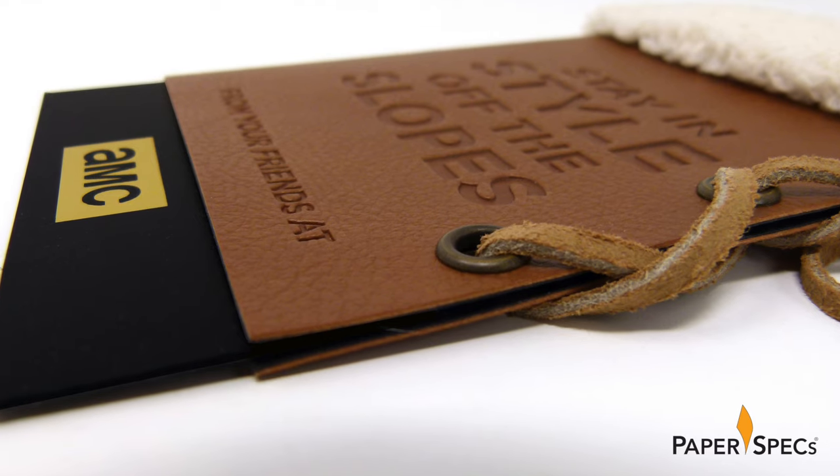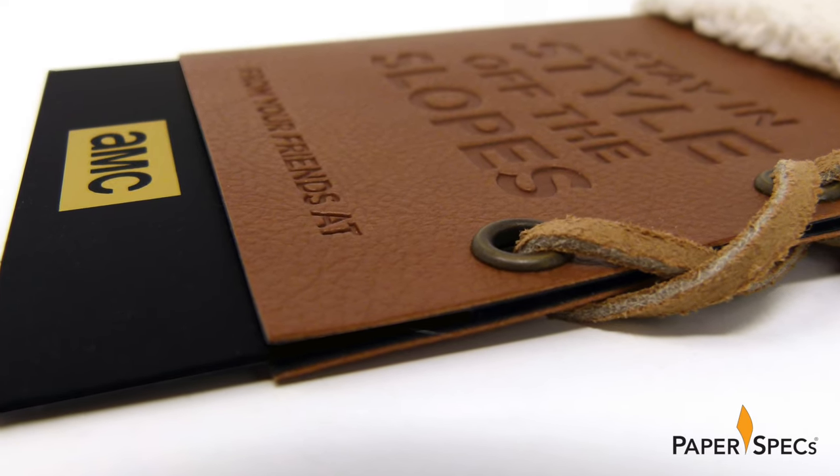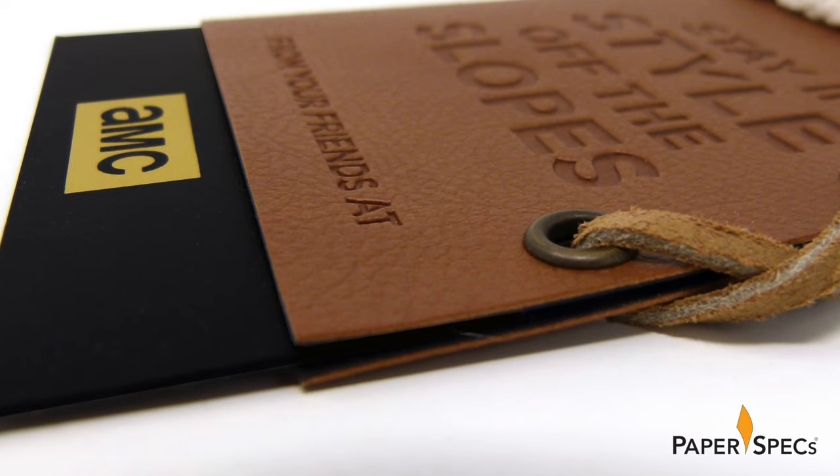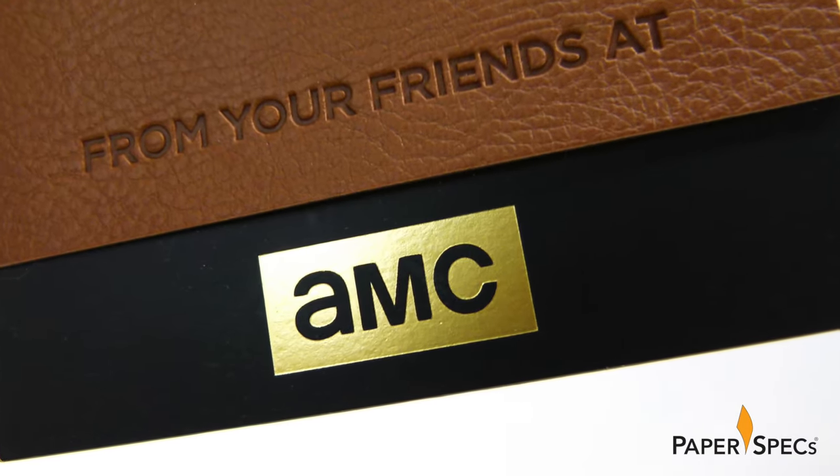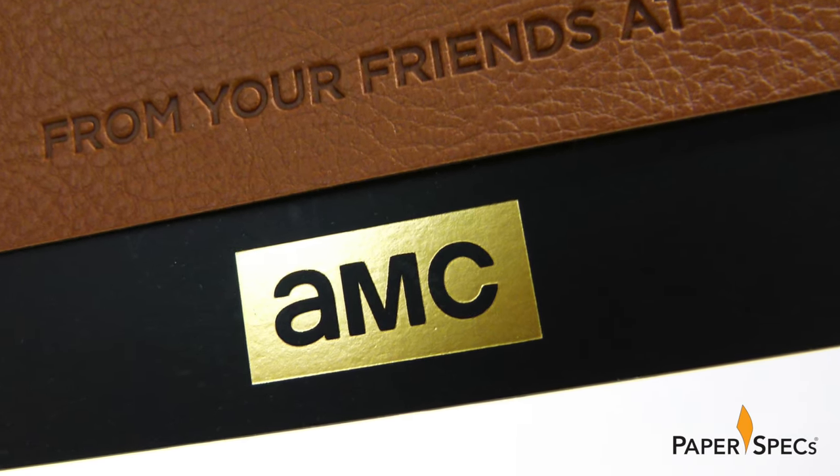This boot was then glued atop a pouch created of two sheets of Neenah Classic Crest Epic Black, which was soft-touch laminated and had the AMC logo hot foil stamped on top of it.